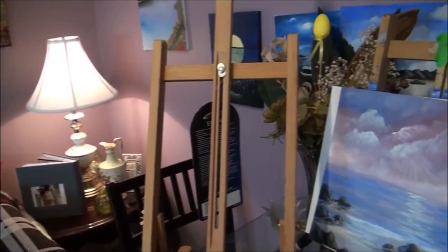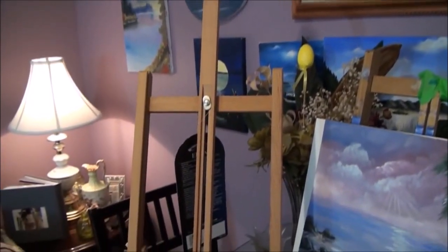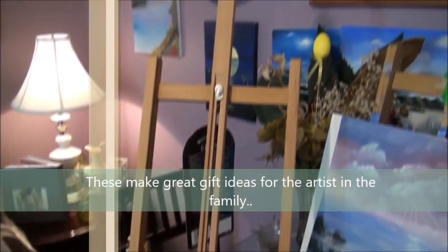I even teach you how to draw a cat. Merry Christmas! These are just some of the gifts that I got for Christmas, which I'm very happy to show you. I'm very happy that I received them from my hubby and my daughter and my family.